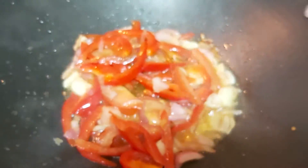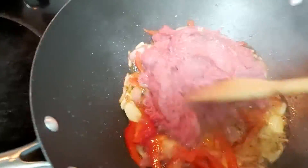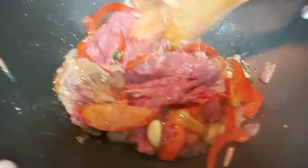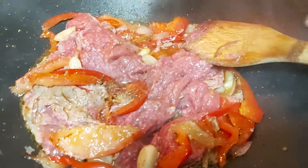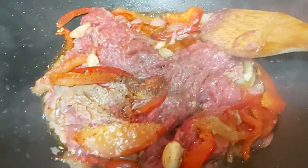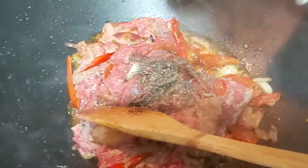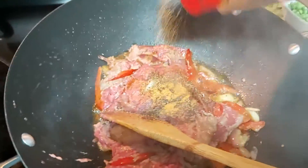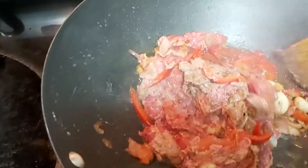After the tomatoes and peppers, I am going to add my one pound of lean ground chicken. I'm going to add some black pepper and seasoning salt — adding salt and pepper depends upon your taste buds. You can always purchase seasoning salt from any grocery store or your favorite supermarket.